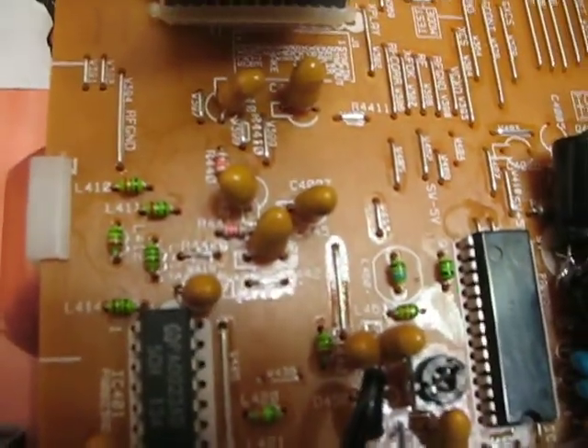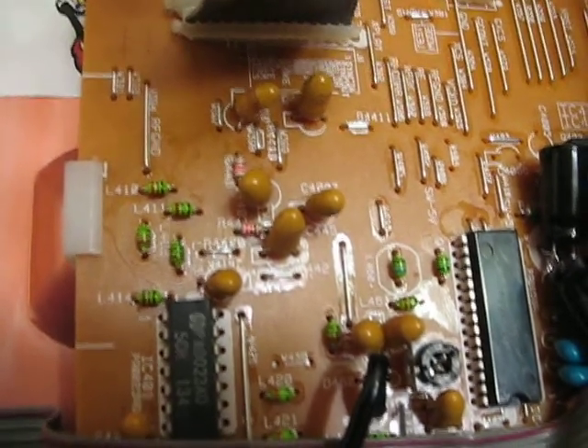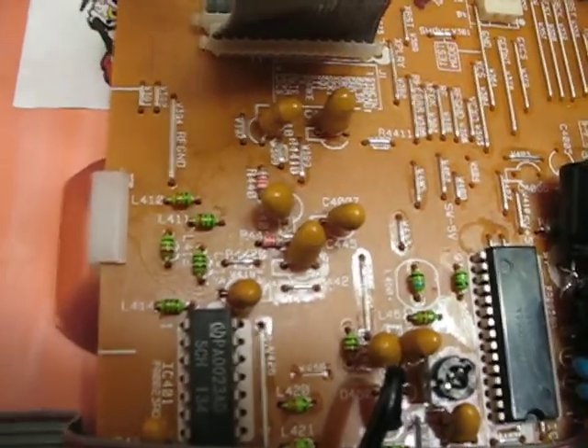I thought I'd go over the mods that I've made to this Pioneer CLD-99. You can see here that this is all stuffed with tantalum now — there's no more electrolytic there.